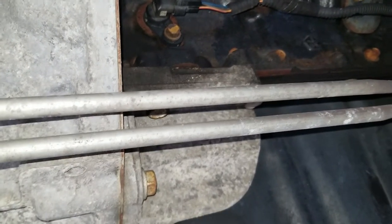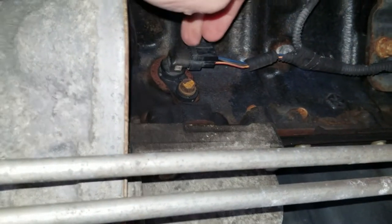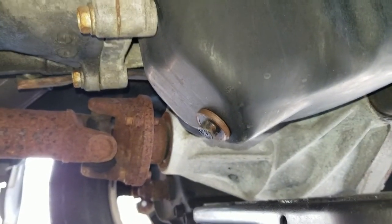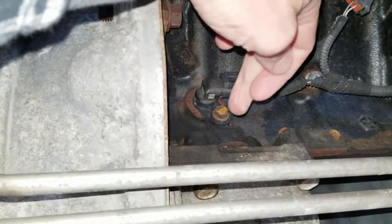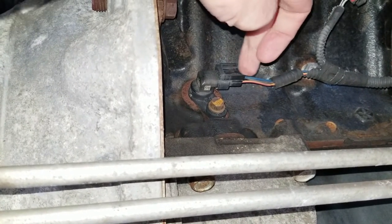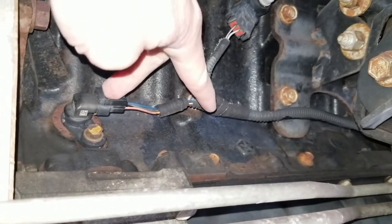So obviously I'm under the vehicle now with the engine running and we're looking at the crankshaft position sensor right there. You can see the wire going to it. For reference, there is the oil pan drain bolt — straight up above that on the side of the engine is your crank sensor. It's held in with a single bolt, I think it's a 10 millimeter. It's got a connector here — you can squeeze this and remove the wiring from the sensor itself. This is the harness that is causing my problem.